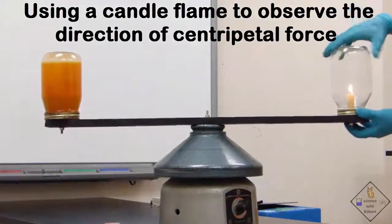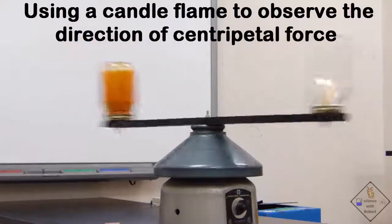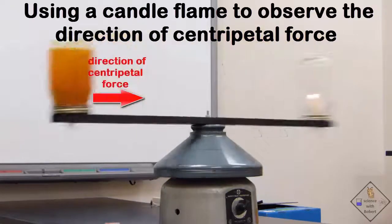What if the candle is swung in the opposite direction? Will it change the direction of the centripetal force? That's a good question. Nope — centripetal force is always directed toward the center of the circular path of motion.